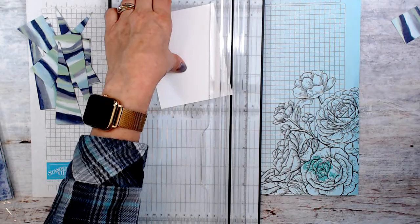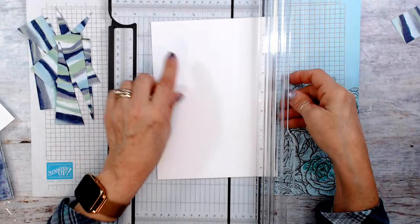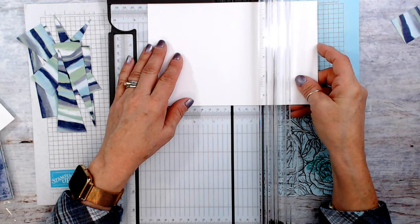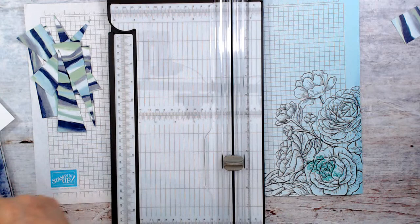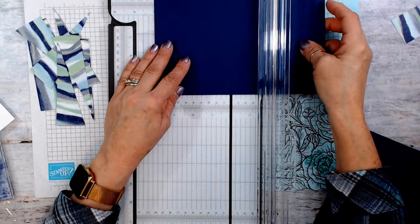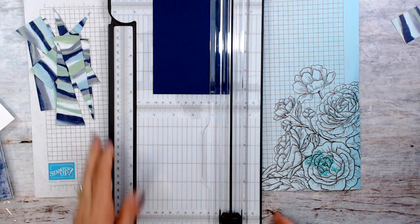Et voilà! Now the other piece — I'm going to use that for my card base. I think I'm going to cut that at five and a half, then score it at four and a quarter. And the blue here, we're going to cut that at five and a quarter by four. I think I have everything cut, so we can remove the cutting mat.